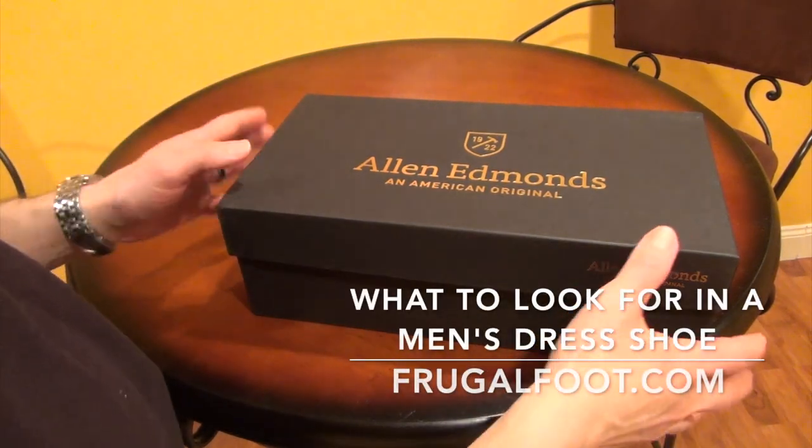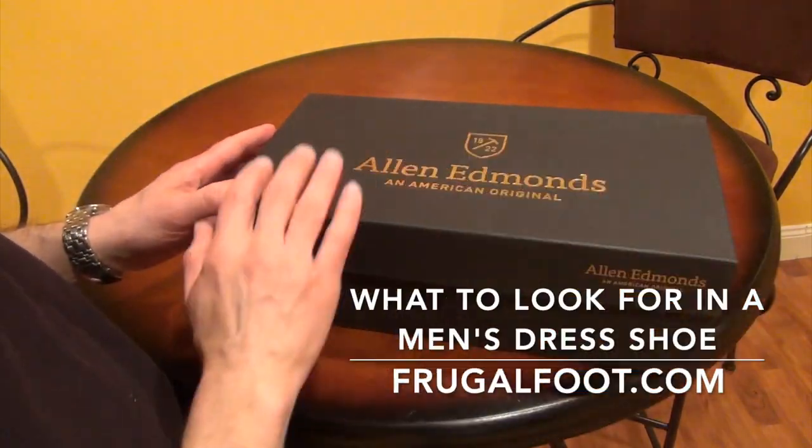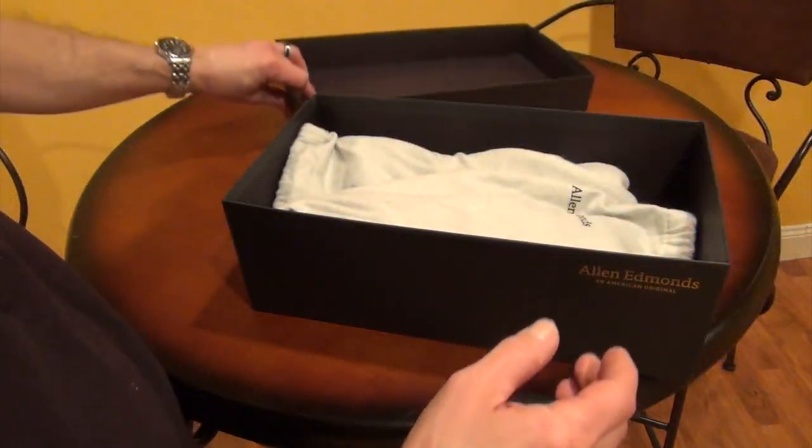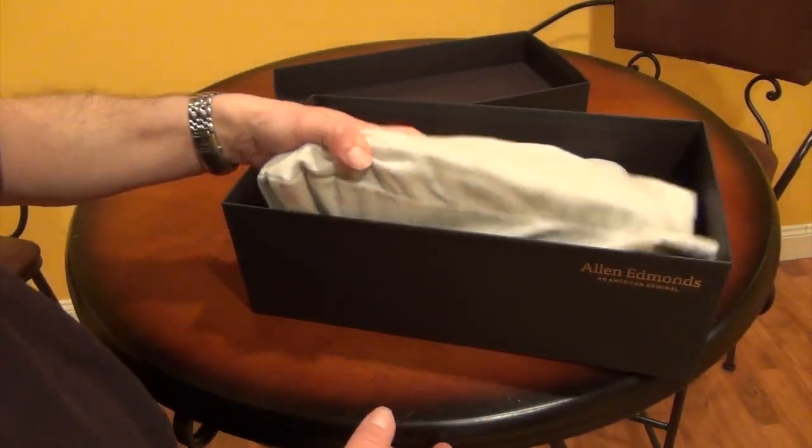Hi everybody. I'm Dr. Dave. I'm a licensed podiatrist. I'd like to thank you for watching my video on my Frugal Foot YouTube channel. If you like these videos, please give them a thumbs up, and you may want to consider subscribing.